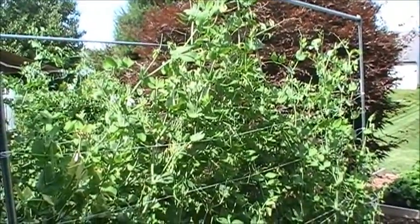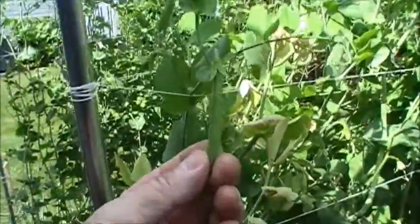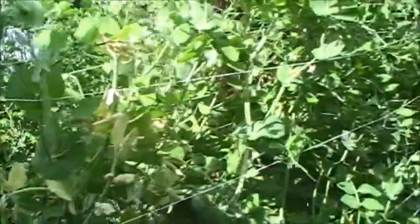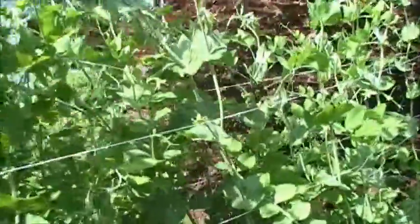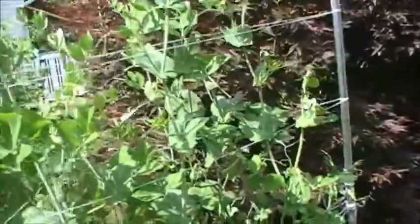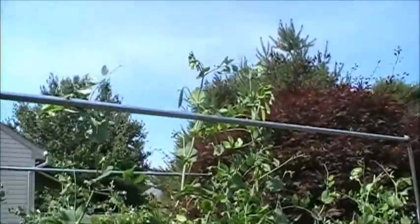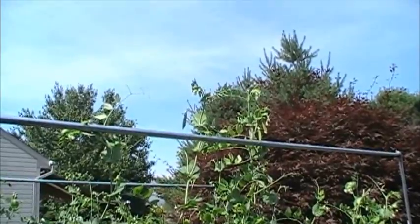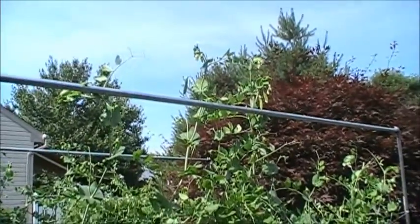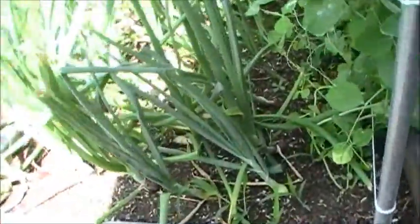With my peas I like to pick them when they're just starting to fill out. Some people like to pick them when they're really thin, others let them develop so they get actual peas out of them. As they grow I'm going to let them go maybe a foot above the pole as far as I can reach, then snip them off so they don't grow any farther. I've gotten quite a few peas out of this so far.